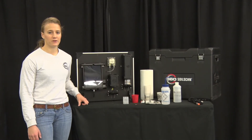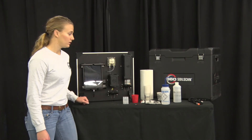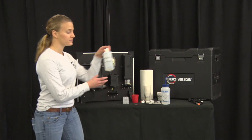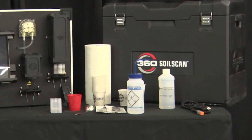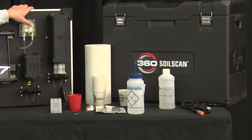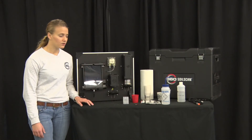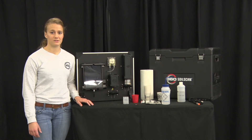Parts you'll want to replace every year are the gray nitrate sensor and the red reference tip, and you'll also want to get new nitrate solution every year. Other replaceable components include the motor, the pump, and any of the tools on the table including the power cables — those will only need to be replaced as needed.